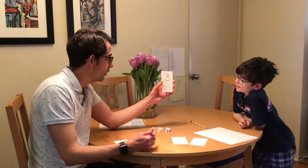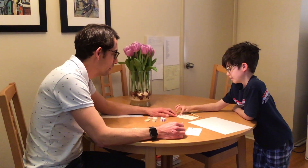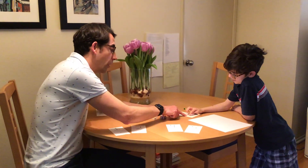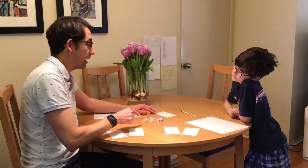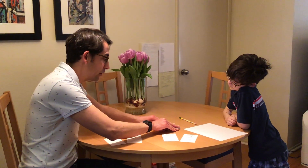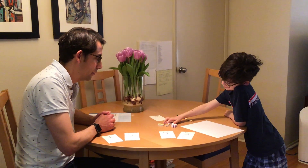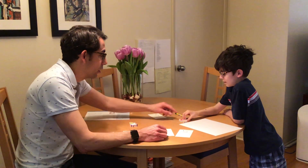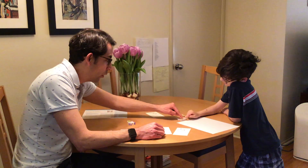Emmett, what card do we have here? Three. Can you trace the number three for me, please? And let's count together. One, two, three. Thank you. Now, can you find three erasers and place them? Let's count how many you have. One, two, three.